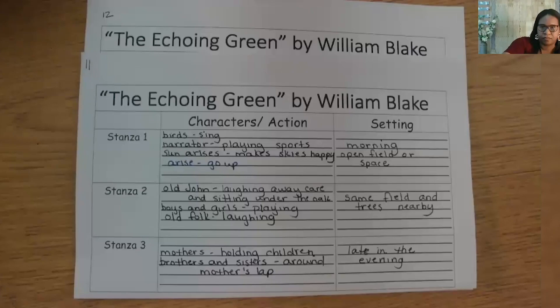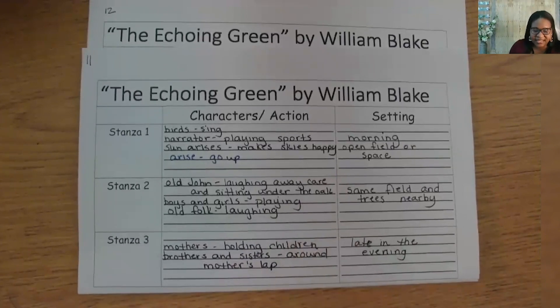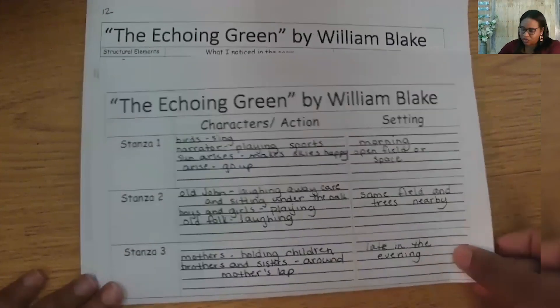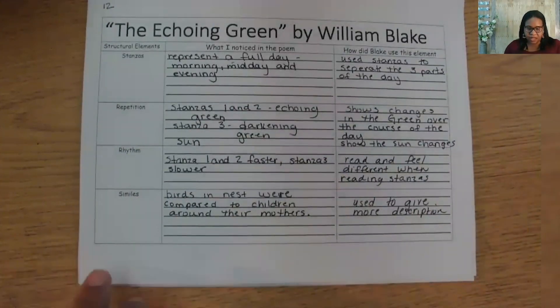Look at all these charts of notes we've taken. Let's do a quick run through of the things we've learned about. In lesson one, we considered the characters and setting of the poem. We realized the sun was rising and setting, the children were playing, and the old folks were watching the events of the Echoing Green. In lesson two, we focused on the structural elements that William Blake used. As we create our poems together today, we will use these elements as part of our own poem.